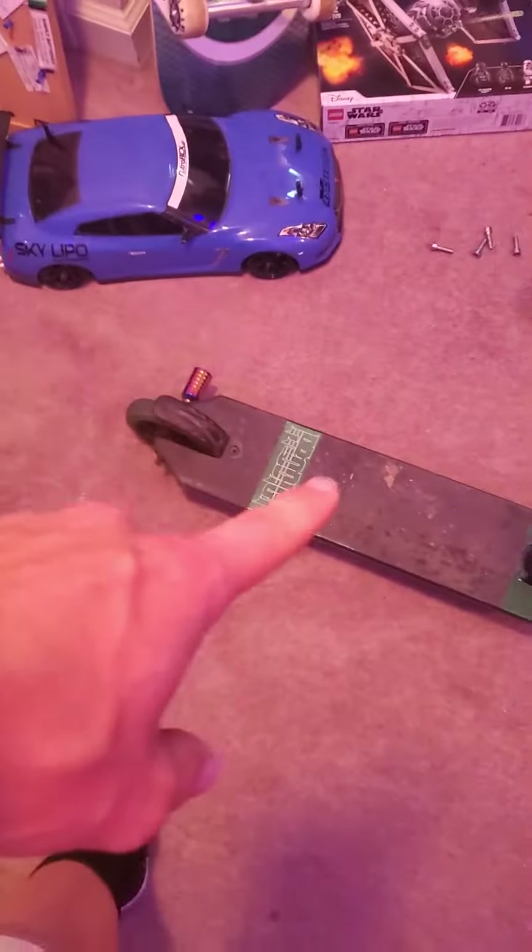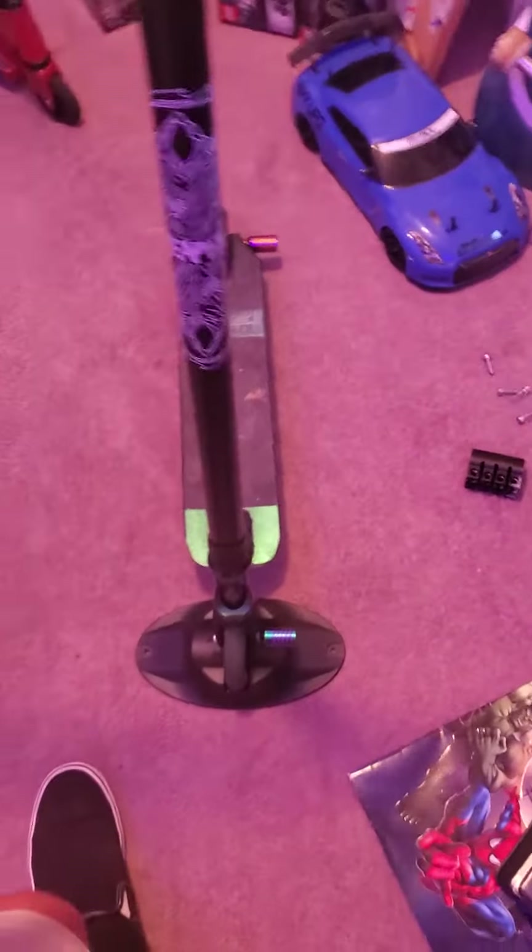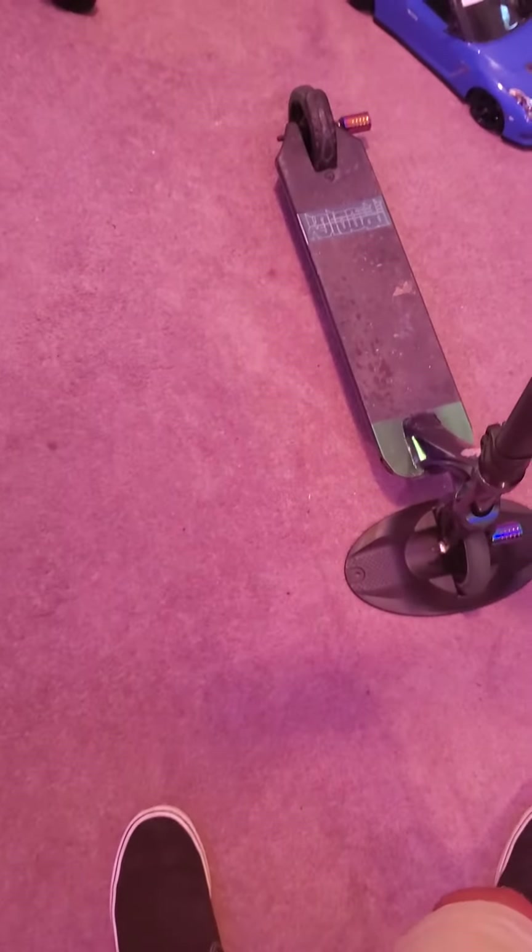I need new grip tape really bad — it's just absolutely destroyed. So I'm going to ride this one for this camping trip and then buy new grip tape after that. But I'm going to ride that grip tape until it dies, which is probably going to be this camping trip.